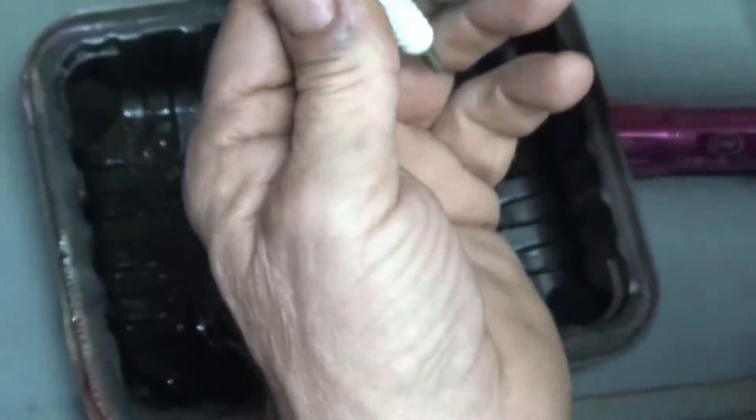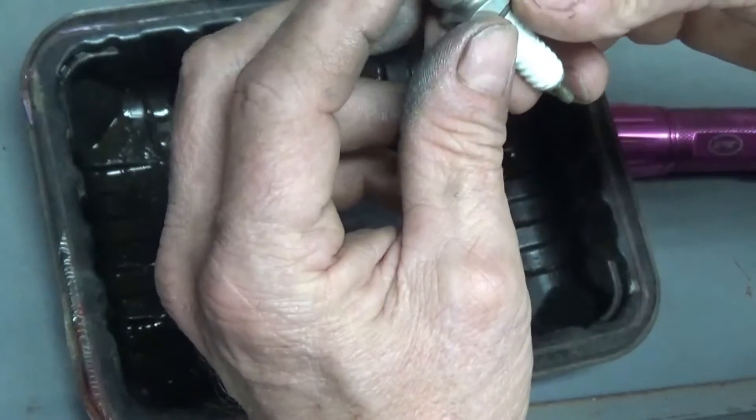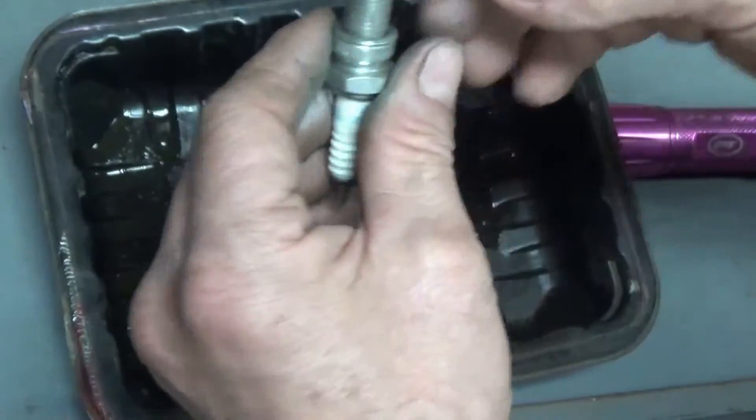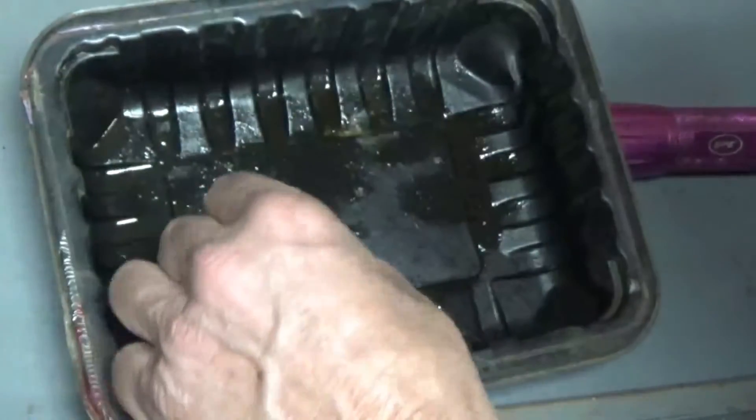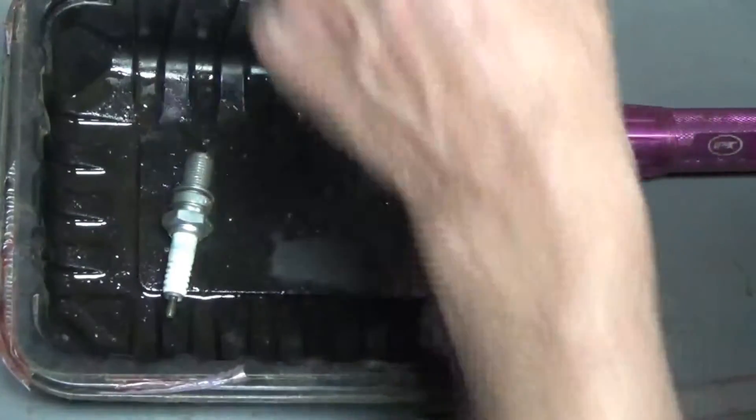I'm getting my fingers full of silver-colored anti-seize. It is important to use anti-seize on aluminum heads, and that's why you have these really long threads on the spark plug — because they go into aluminum heads.